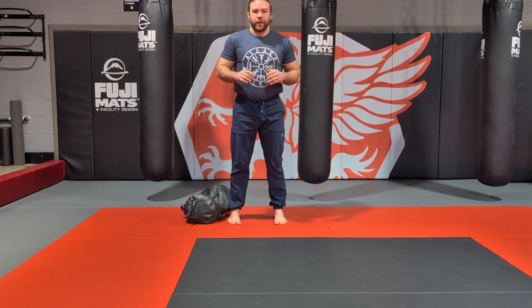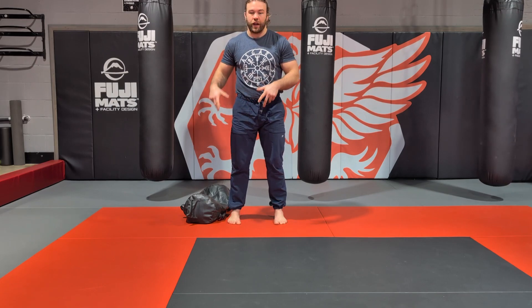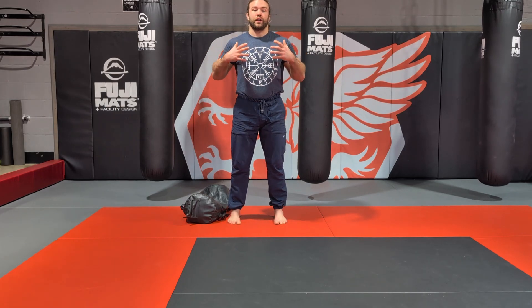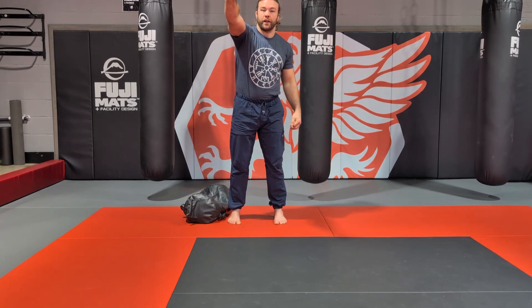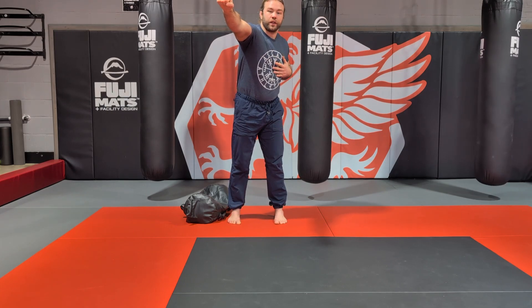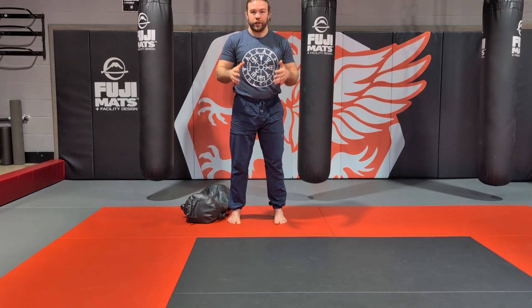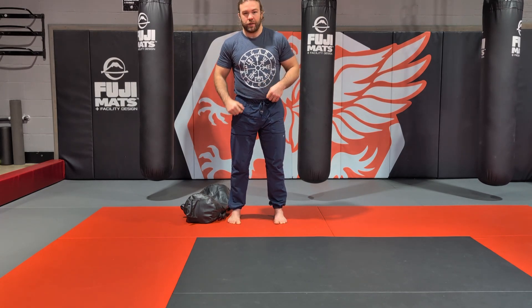Hi, my name is Hugh McKenna from Asgard Athletics. This week we're going to be going over the Turkish getup. I like to do the Turkish getup with a sandbag rather than a dumbbell or a kettlebell because I can utilize heavier weights. I train for MMA and BJJ, so this allows me to simulate having an opponent on top of my chest or shoulder, holding me down to the ground and having to sit up with them on top of me, rather than punching my hand in the air and sitting up with my arm locked out like a kettlebell. That's good for mobility, physical therapy, and strength in general, but I can utilize much heavier loads and simulate the grappling a lot better with a sandbag.